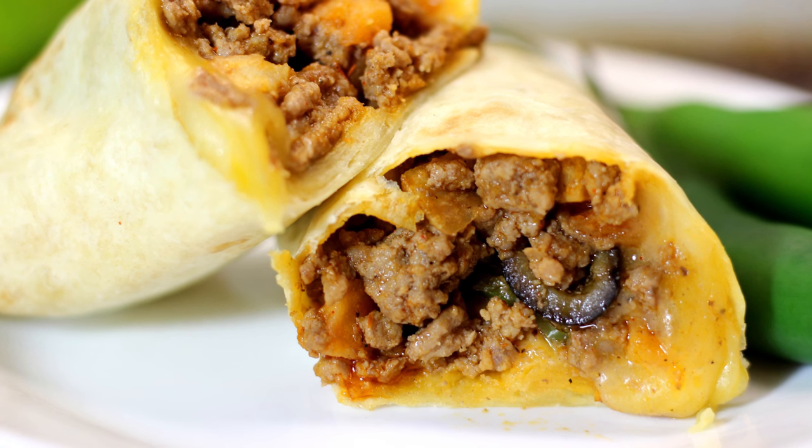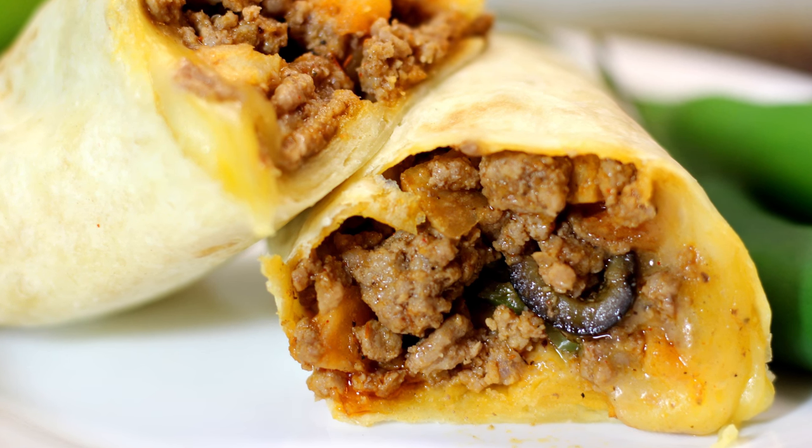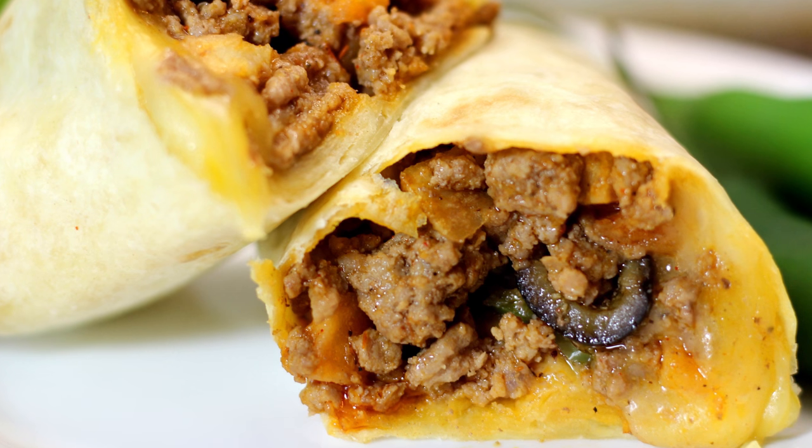Hey, Cookaholic Chef Kendra here, and today we're whipping up some beef and potato burritos. They're easy to put together, but more importantly, they're delicious. So let's do what we do. Let's make it happen.